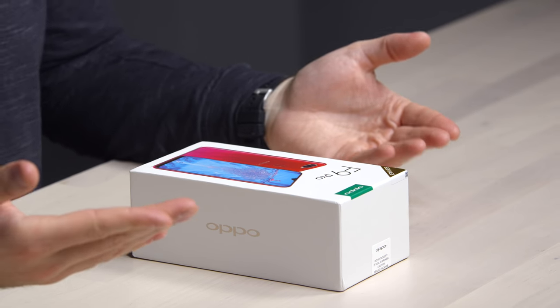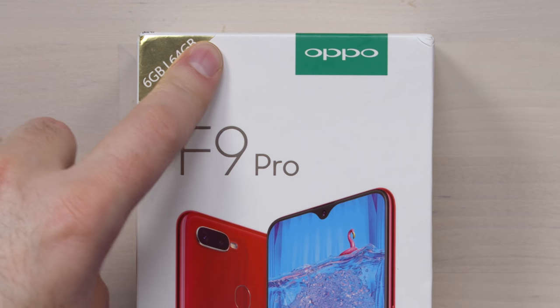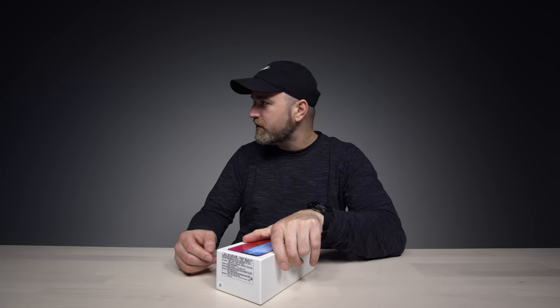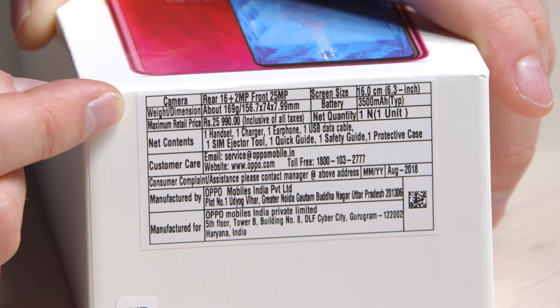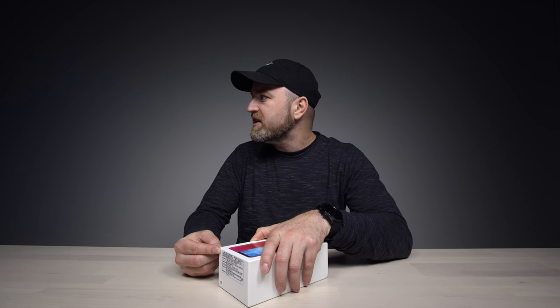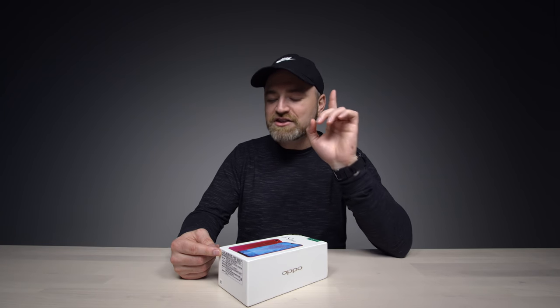This is a kind of mid-range device. The price is going to be somewhere around $300 when adjusted for the US dollar. This one is 6 gigs of RAM, 64 gigs of storage. The camera is 16 plus 2 megapixels, and then 25 megapixels on the front. It's a 6.3-inch LCD display — no OLED love at this price point. 3,500 mAh battery with VOOC fast charge, which they claim can give you about 75% battery life in roughly half an hour.